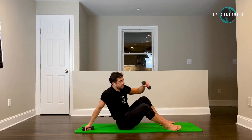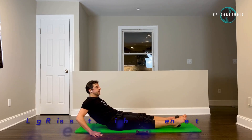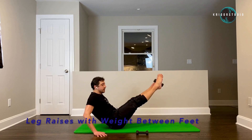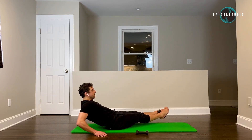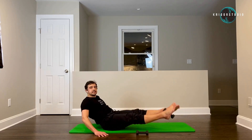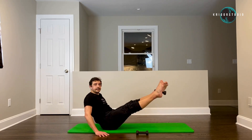Now let's sit down. Put your weight in between your feet, straight legs, hands up behind your hips, and go one side to the other — one, two, three. Fine rhythm — four, five, six, seven, eight, nine, ten.